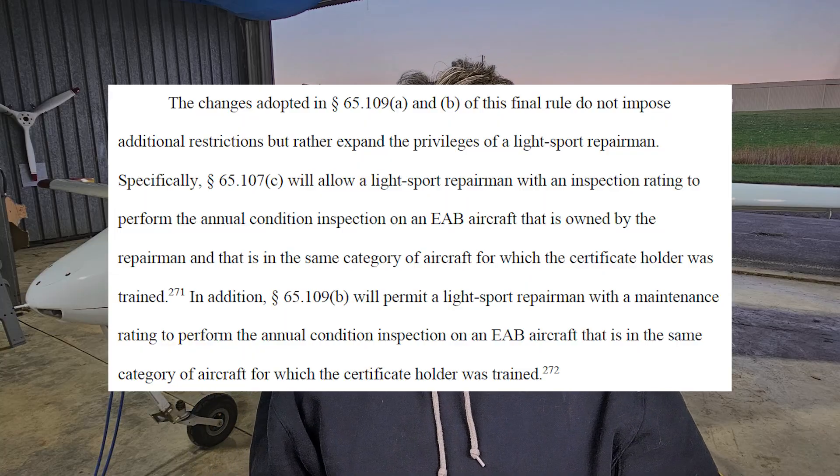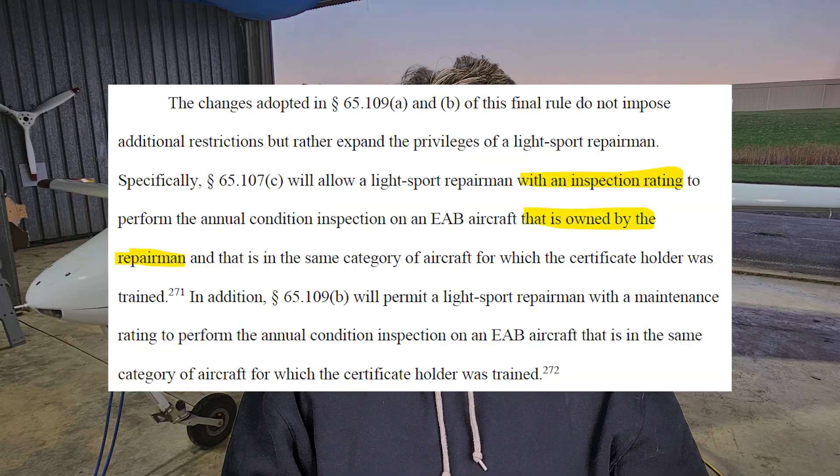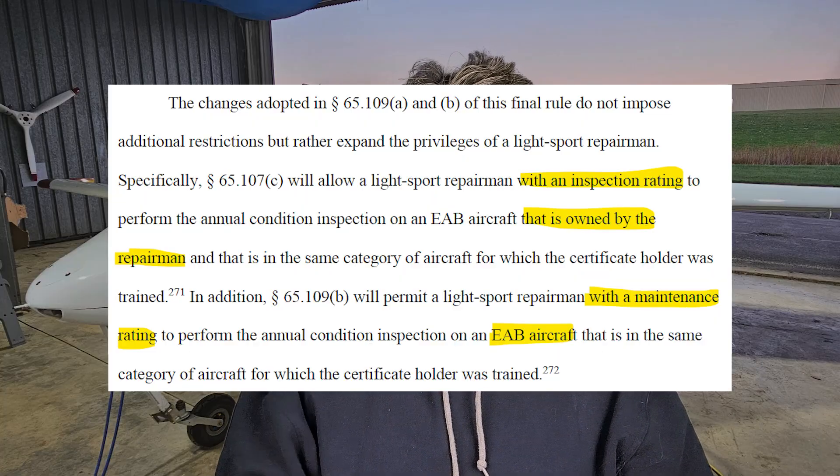Let's look at some actual text from the MOSAIC document — it's 717 pages and I've read through quite a bit of it. Starting at page 430, it says specifically: 14 CFR 65.107(c) will allow a Light Sport Repairman with an inspection rating to perform the annual condition inspection on an EAB aircraft that is owned by the repairman and that is in the same category of aircraft for which the certificate holder was trained. So if your LSRI is for gyroplanes, you cannot do a CI on your Van's RV-7, and if it's for fixed-wing, you can't do a CI on your Rotorway Exec.